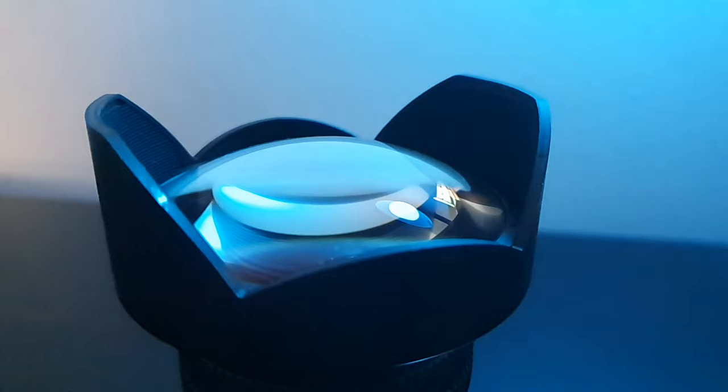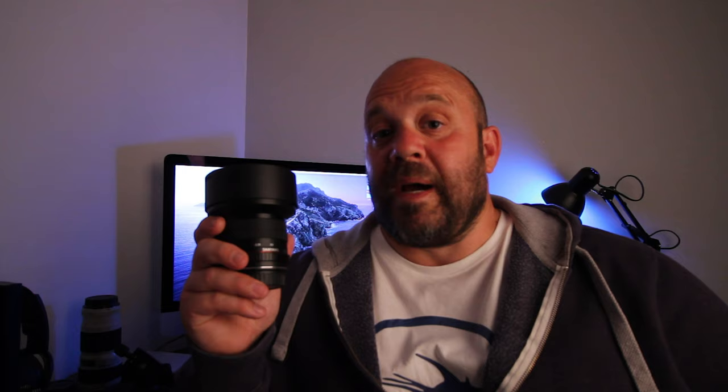It comes with an inbuilt hood, and as I take the hood off now you'll see the actual lens, which is quite bulbous. This is quite normal for wide angle lenses. It's a huge lens when you look at it.